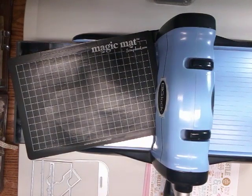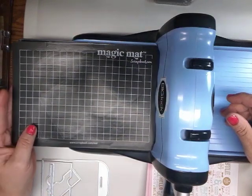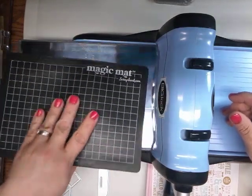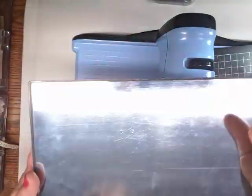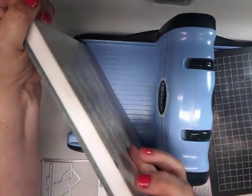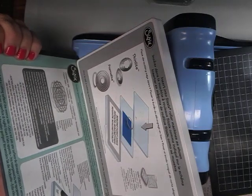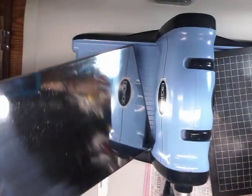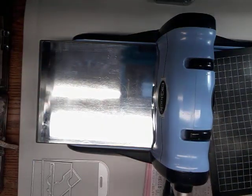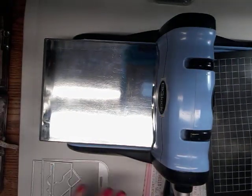So I heard about these Magic Mats and I ordered two of them. So far I've only been using one. I use it with this magnetic plate on the bottom for my Sizzix Big Kick, and then I use this metal plate. You kind of have to play around with the sandwiches to get it right, but this is the way I use it.